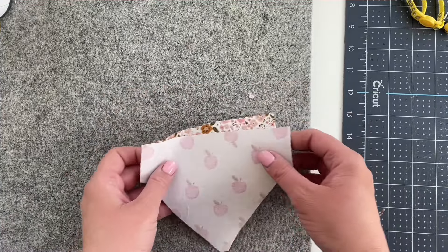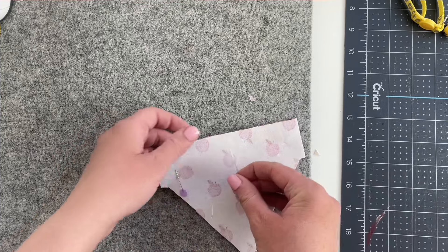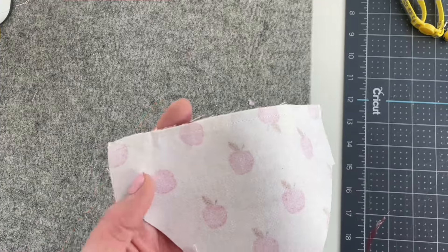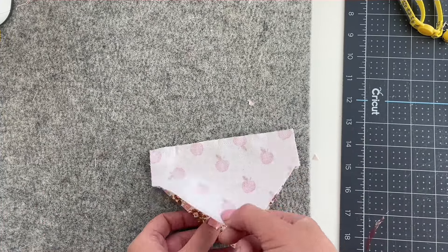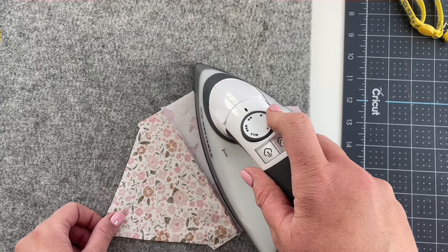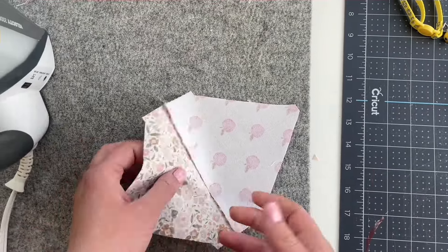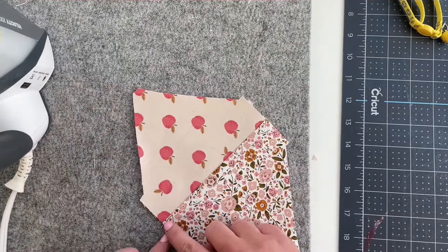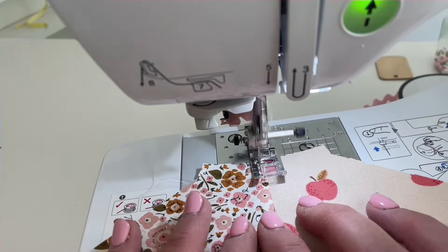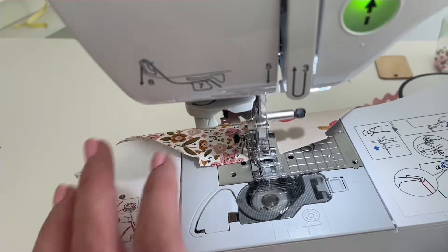Lay your bandana pieces right sides together and then pin along the top. Now sew across the top with a one-quarter inch seam allowance. Once that's done, we're going to open it up and press the seam allowance towards the fabric that's not interfaced, so towards the lining. Now take this to your sewing machine and topstitch along the lining, catching that seam allowance underneath. This is called understitching and it helps pull that lining back from the main fabric so we have a nice crisp edge.